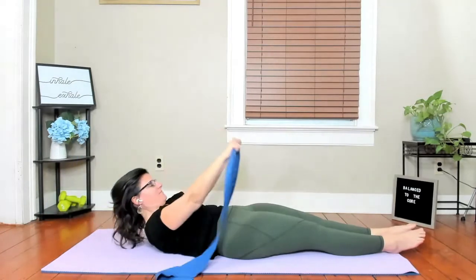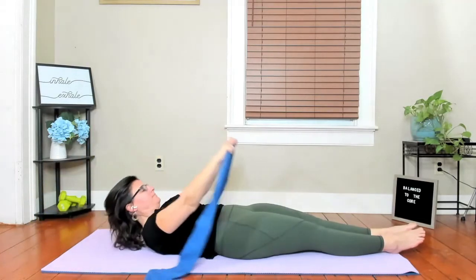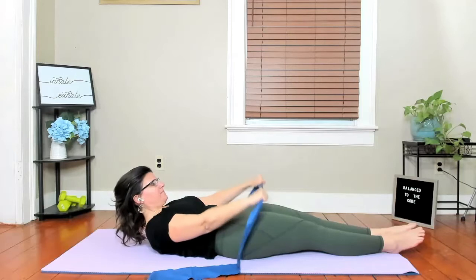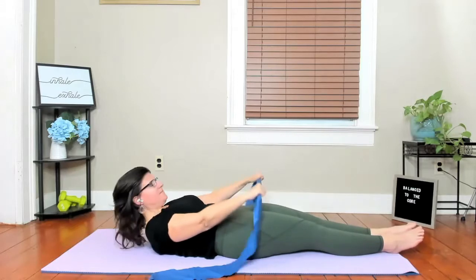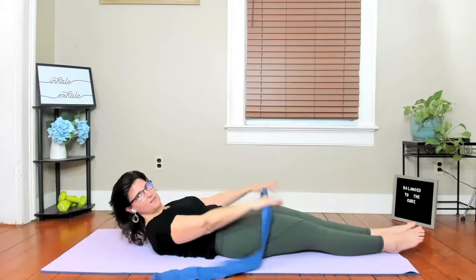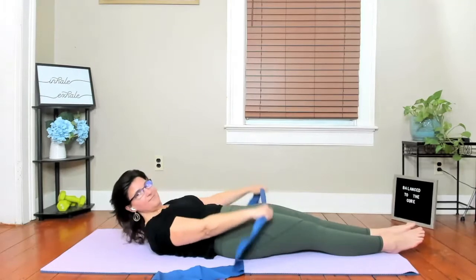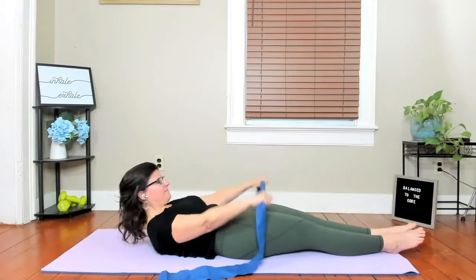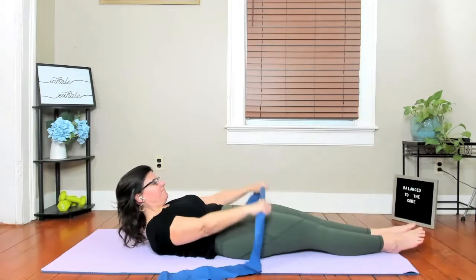And up — squeezing your hips together. One more time. Let's stay there, keep the band wide, the chest wide, and start to pump. Good. Did you find your back muscles? Keep those wrists nice and long. Doing great. Squeeze the hips. Can you bring that chest up more and reach the crown of your head to the ceiling? And let's reach it down.